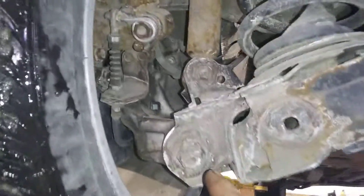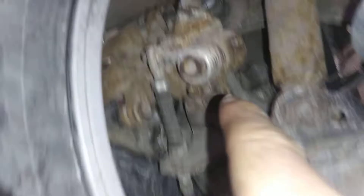Coming to the left side — this is your left lower control arm, intact, not bent. Shock, good and dry. Spring, intact. Brake system is good.